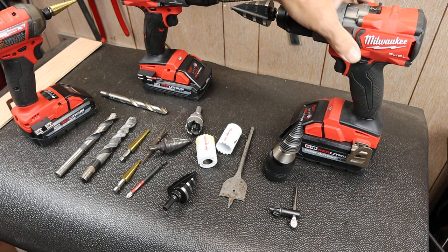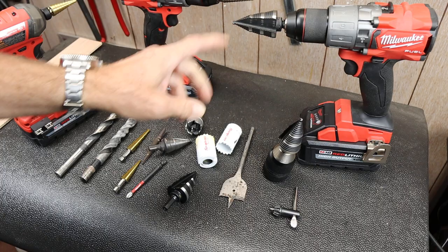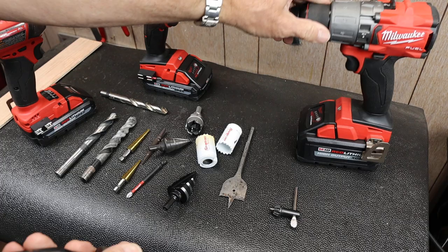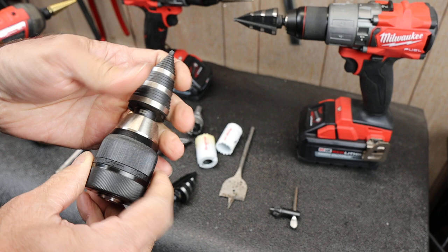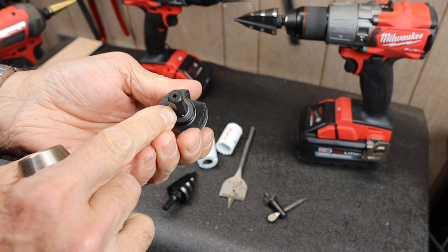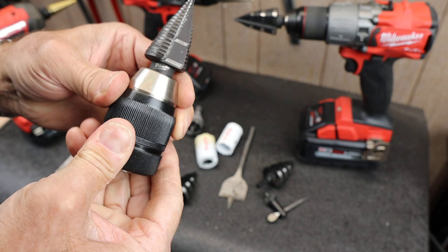I'm showing this on a battery-powered drill, but depending on what you're drilling into — if it's really hardened metal — you might need a corded drill; these just may not have enough punch. Some people complain about keyless chucks not holding well, but I've had no trouble, especially because a lot of these bits have a six-sided shank like this Klein, or three big lobes like this Milwaukee, so they stick into the chuck nice and tight.